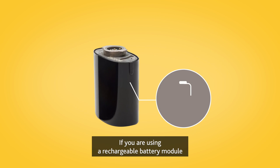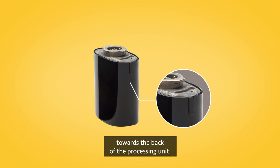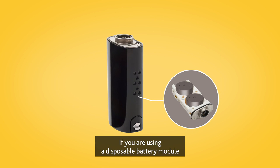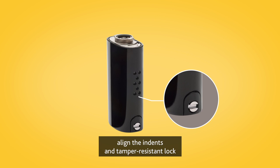If you are using a rechargeable battery module, align the raised marker and arrows towards the back of the processing unit. If you are using a disposable battery module, align the indents and tamper-resistant lock towards the back of the processing unit.